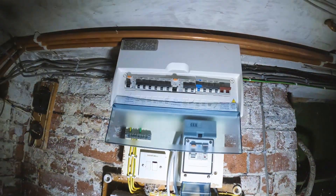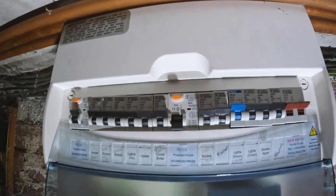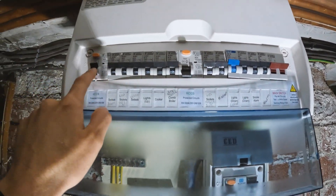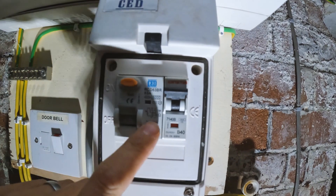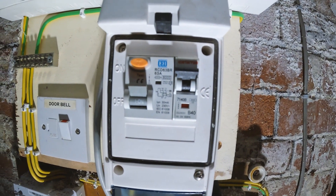Right, so into the property now. Here is the fuse board that's been tripping out. You've got your main RCD unit that's been tripping out - it looks like these circuits here run through this one and these circuits here run through that one. I should mention that this one's been tripping out - it's a B40 so it's most likely going to be the shower circuit.